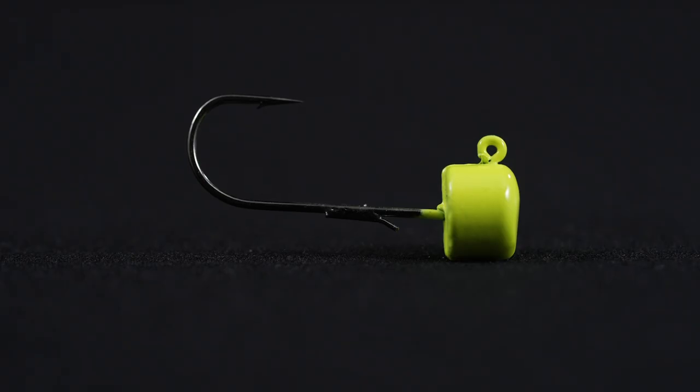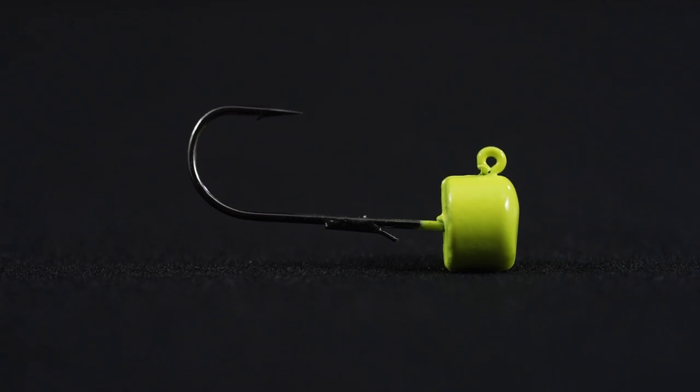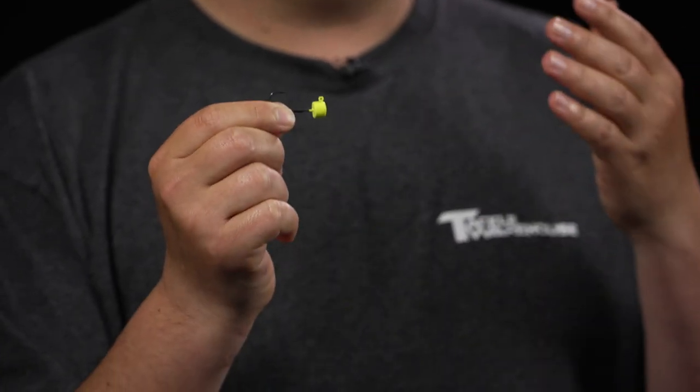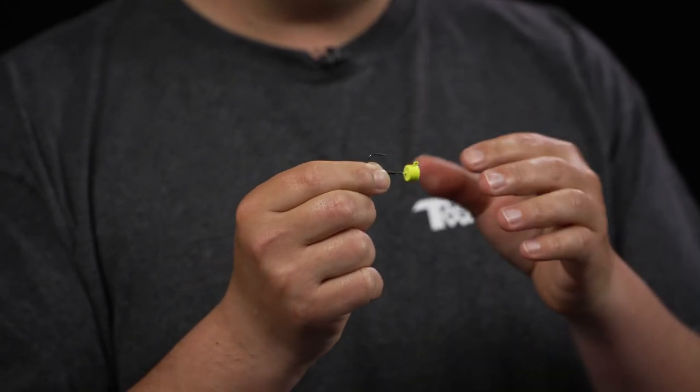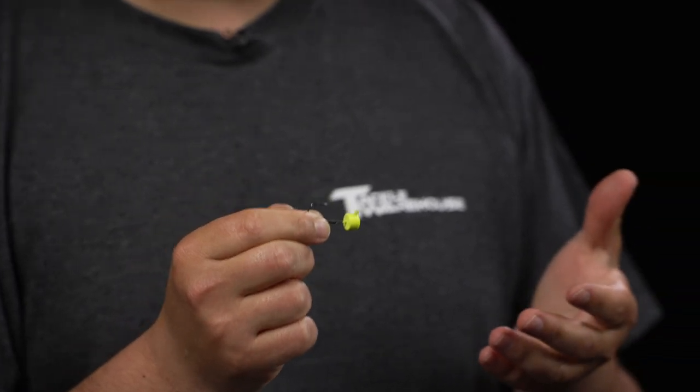But one of the inherent problems of a Ned Rig is most of the traditional tackle uses an exposed jig hook. Those exposed hooks get snagged a lot, and even the jig heads that have weed guards on them offer very minimal snag resistance at all. So today we're gonna show you an alternative method on how to rig up a weedless Ned Rig.